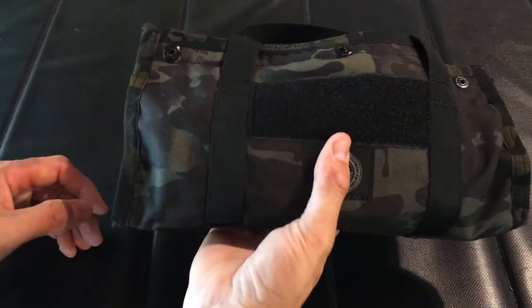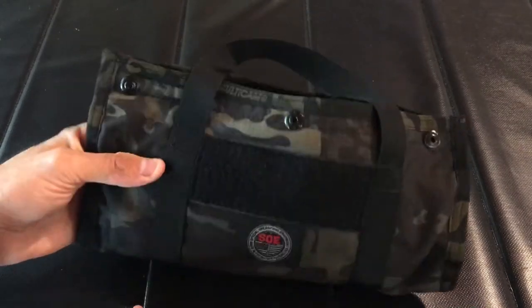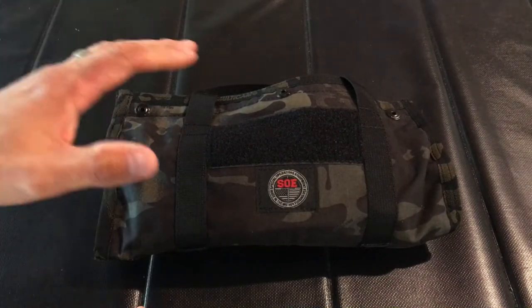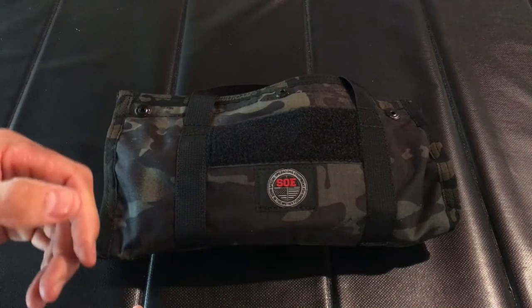What I'm doing today with their new Dual Tote product is using it as a dopp kit for when I travel. You could use this thing for many different applications — it depends on how creative you get. Instead of using this for tools, I'm going to use it for my travel essentials and some other extra things that I'll show you.